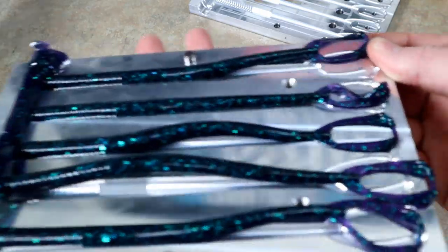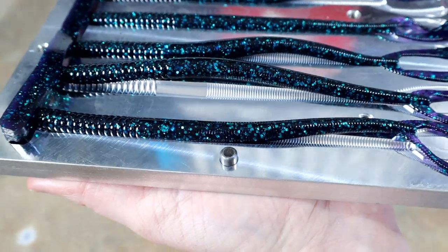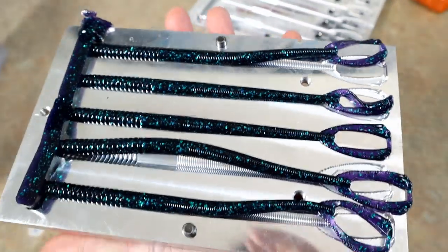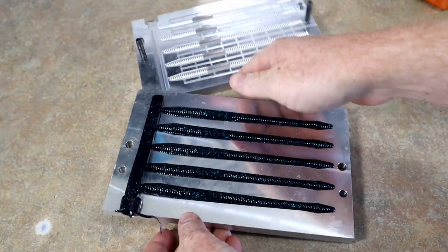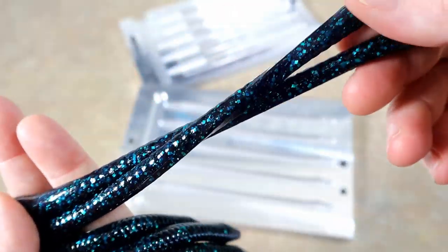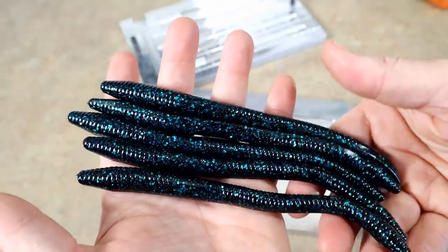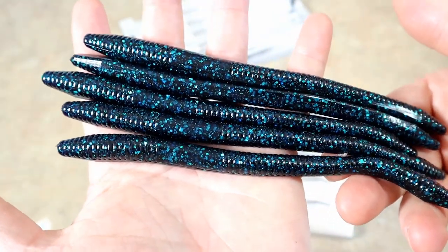Yep — looks like June Bug kicker tails! The main difference versus how I make mine is that Zoom uses all square-cut glitter. Look at that square-cut goodness — beautiful June Bug, whatever they're using is dynamite. Let's look at the fat mags — beautiful. We actually have enough plastic left to run an additional mold, so I'll probably make some more kicker tails. Pretty cool — this is working out really well.